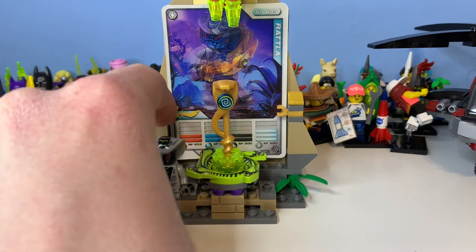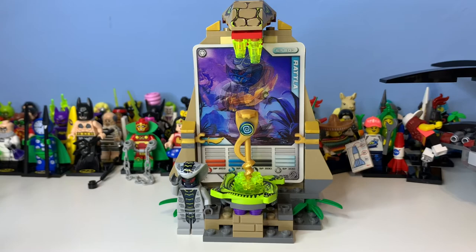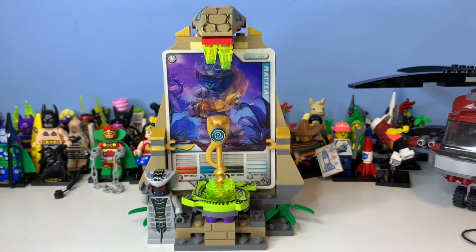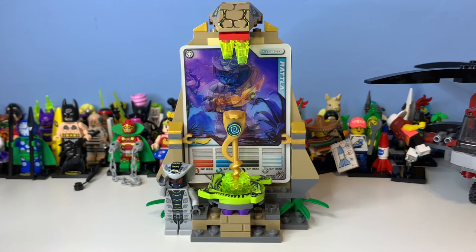That's basically it for this set — it's really cool, a nice neat little set. It doesn't make a lot of canonical sense, but I like the look of it. I hope you enjoyed this review. It's a shorter one but I've got a lot of filming to do. Thank you for watching. Stay tuned for next week's Ninjago content — I'll have a playlist ready. Leave a like, a comment, and subscribe, and I'll see you in tomorrow's video!